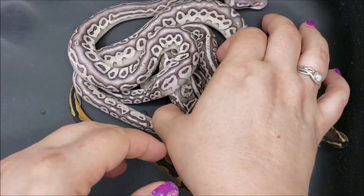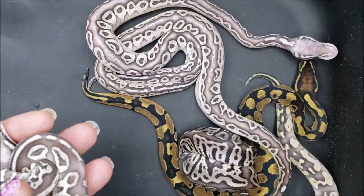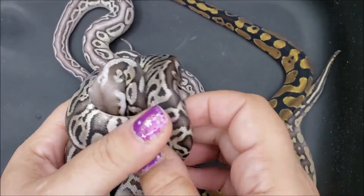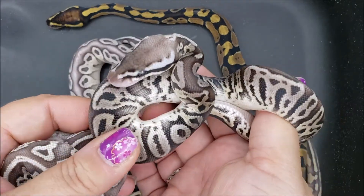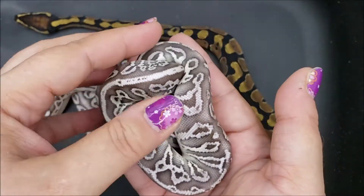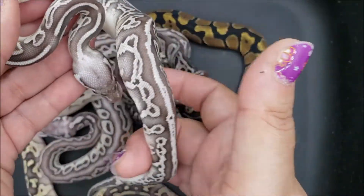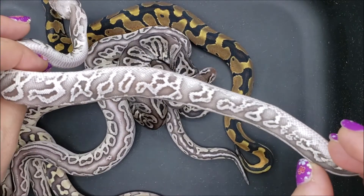Now we have this one and we have this one. I actually don't know if the WAC is in these two. I do believe this one to be a pastel leopard het red xanthic lesser. But I'm not sure if the lesser shrinks this pattern as much as this, or if that is definitely the WAC in there as well, because it is known to shrink the patterning and make it tinier.